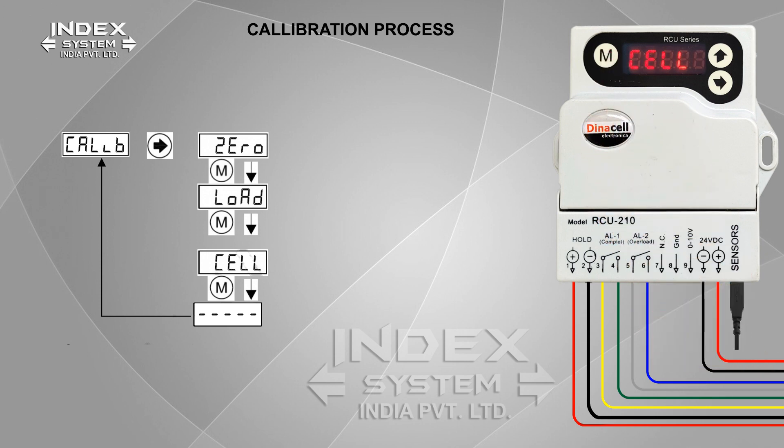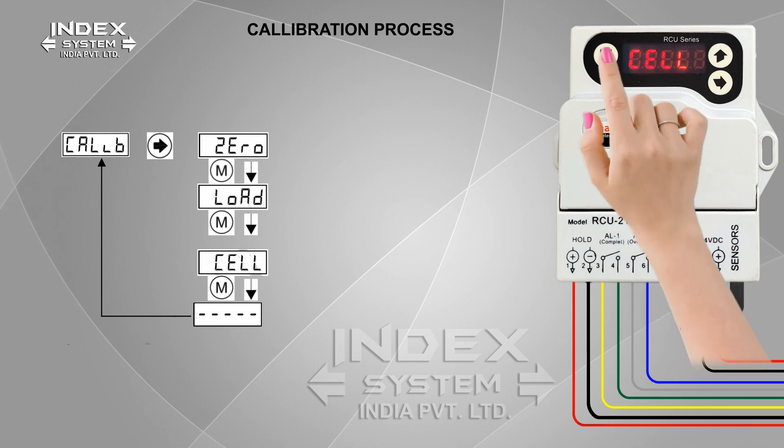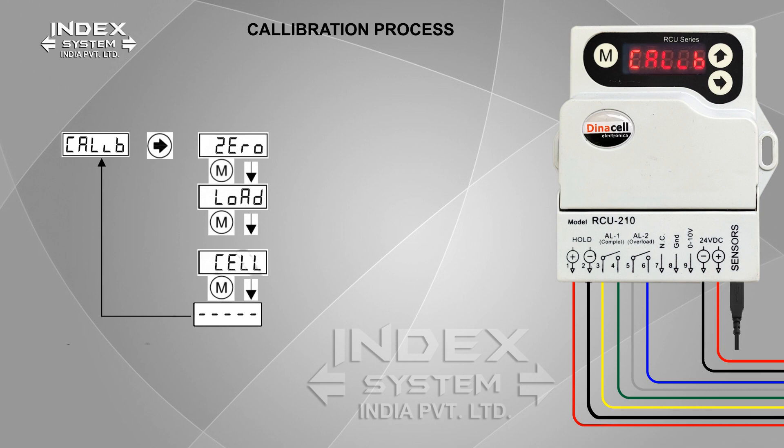Press M for the cell menu. The user does not need to adjust it, as the cell value is automatically adjusted after load point adjustment. Press M to exit the calibration process. Calibration process is completed.